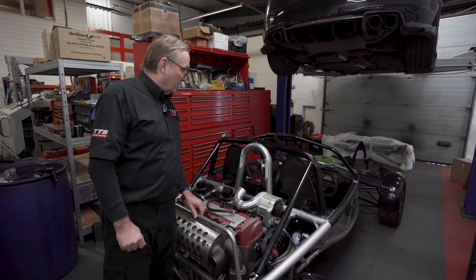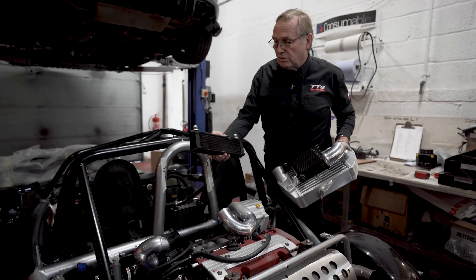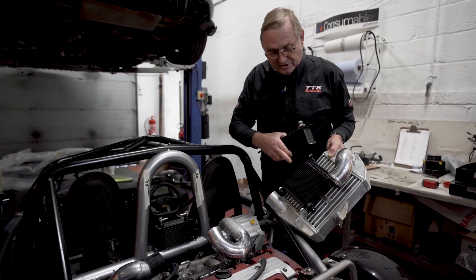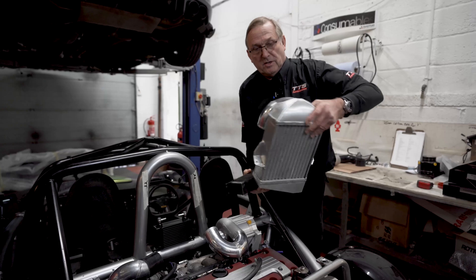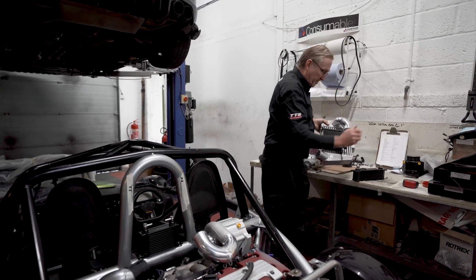It's quite a nice job once we've got into it. This is the oil cooler that was sitting here, and now this is the oil cooler we're going to use, which is on the back of the intercooler for the supercharger.